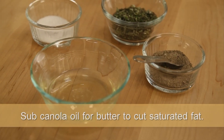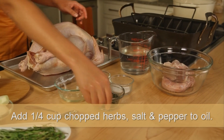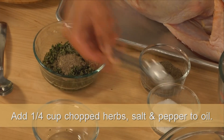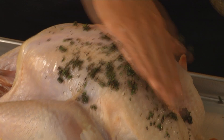I'm going to get started with a little herb mix. I'm skipping butter because that is loaded with saturated fat, so I have a couple tablespoons of canola oil. I'm adding in a quarter cup of chopped fresh herbs — use whatever kind of herbs you want. Put that into the oil along with salt and pepper. Stir that together and then that's ready to slather all over your turkey.